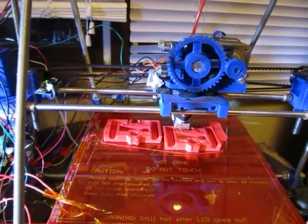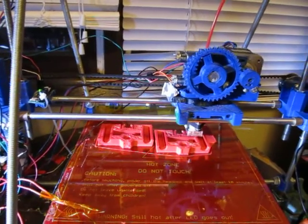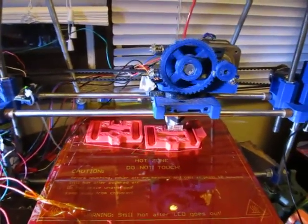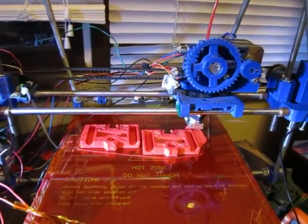I finally got printing again tonight. I've been down for the last week because I broke my plate of glass above my hotbed. Unfortunately, even though I could have got one at any time, it took me a while to run down to the store to get one.